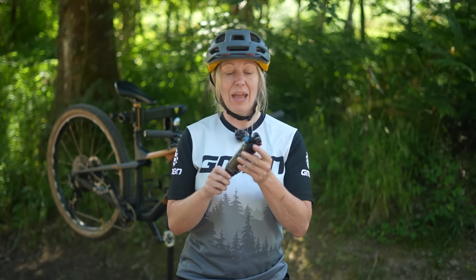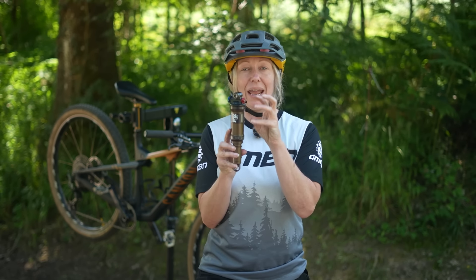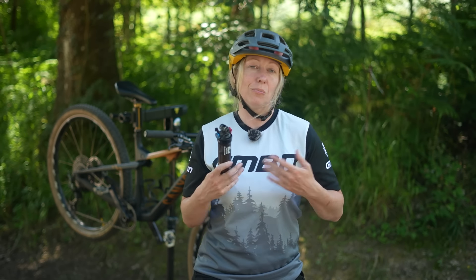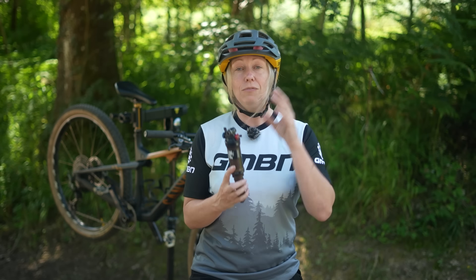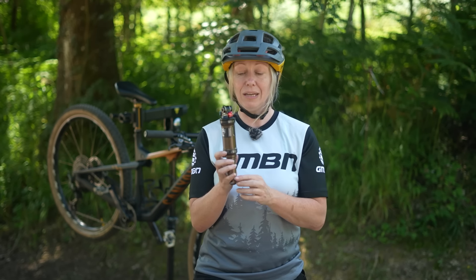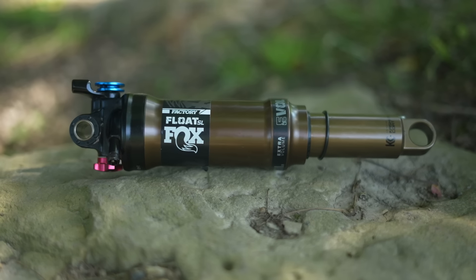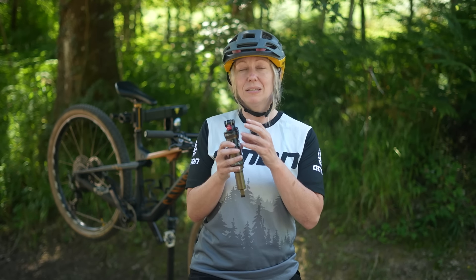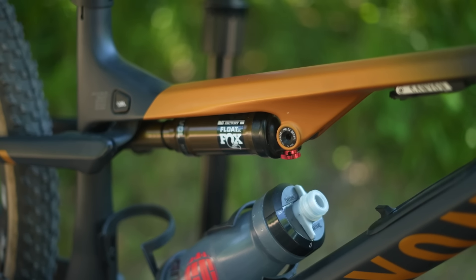A few more things to consider: whether you want a lockout, what your shock orientation is, and whether you want a piggyback. If your shock has an extra reservoir, that's called a piggyback — it's an extra reservoir of oil, which helps give more oil volume to control temperature changes for more aggressive riders or long descents. If you have a piggyback already, you can switch to an inline. But if you have an inline shock and want to switch to a piggyback, you need to check whether your frame can actually take that, as some frames say they can't. Check whether that extra reservoir can actually fit somewhere in your frame.